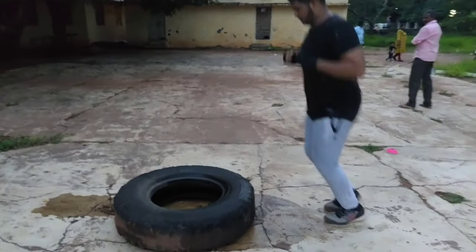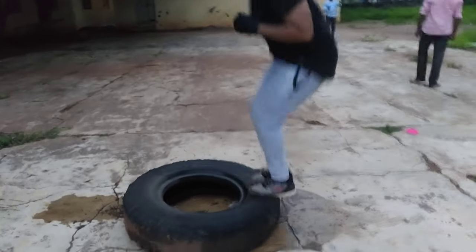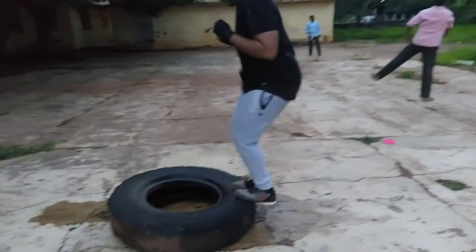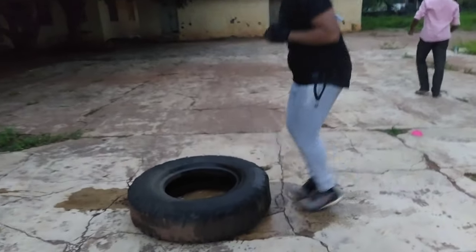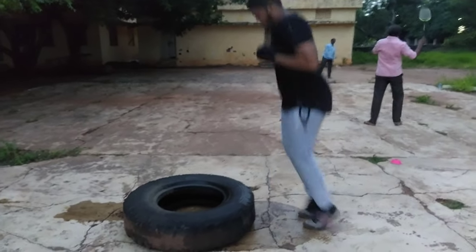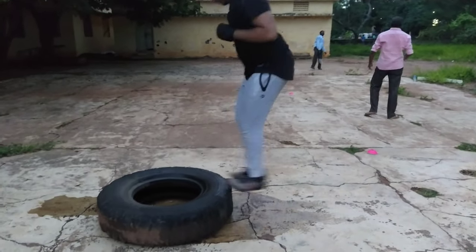It doesn't matter what the tire is — slip out, the chaser is home, you may want to clean up with your own partner. Double, go. Last five seconds — stop.